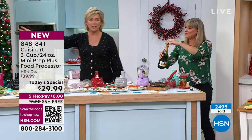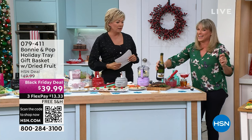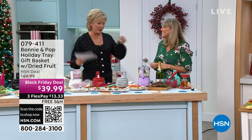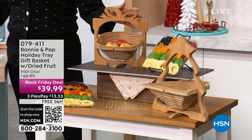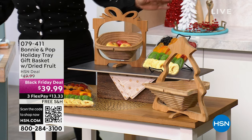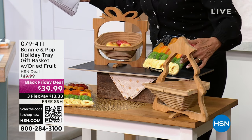Look at two full tables of all the things you just pumped out of these powerful little powerhouses. Over 3,000 of our Today Specials out the door. We've got hundreds still ordering. Eight gorgeous colors — you'll find two colors in retail and spend more by a lot. This is a 250-watt motor with three-cup capacity. Item number is 848-841. Five or six flex pay available — $4.99 or $5.99 depending on which card.